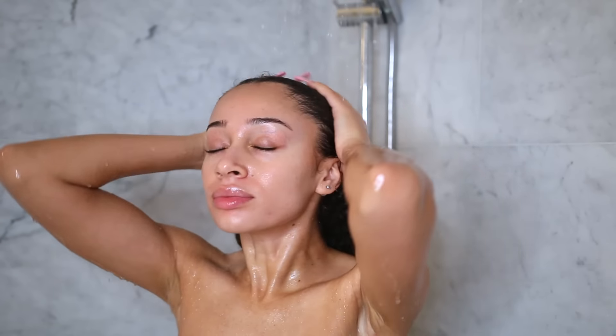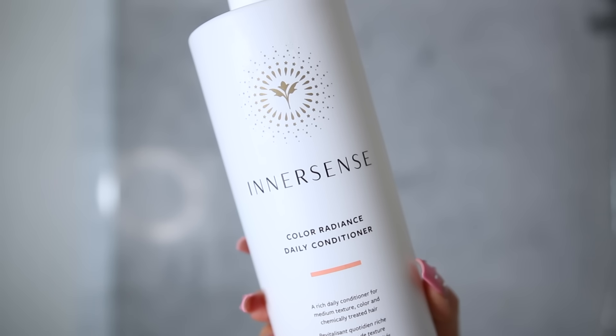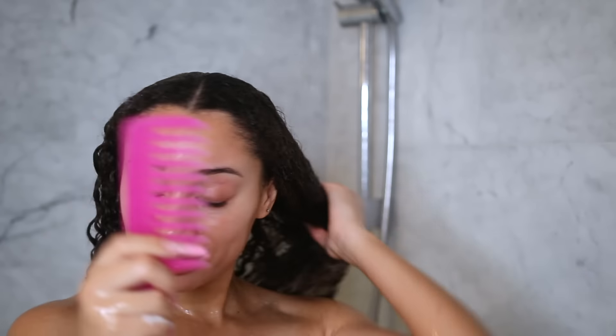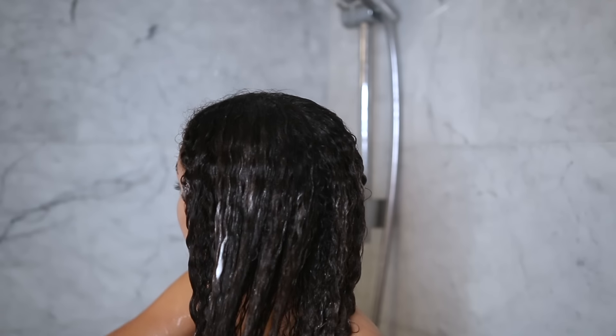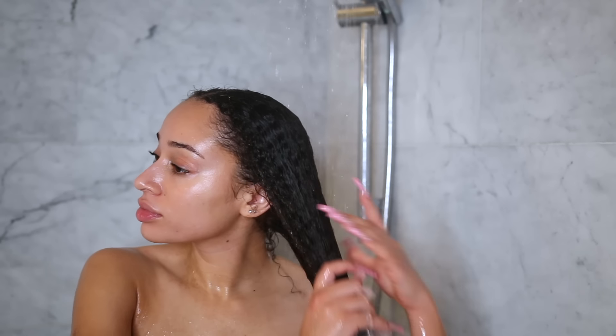I'm wetting my hair and starting off with conditioner first. I like to use the Color Radiance Daily Conditioner from Innersense. I take a really good chunk of conditioner and just coat it all over my hair, then with a wide tooth comb, I'm detangling from ends to roots, working my way from the bottom all the way up to the top. I do conditioner first so I can remove all the tangles before I shampoo, because shampooing over tangles just creates more tangles.